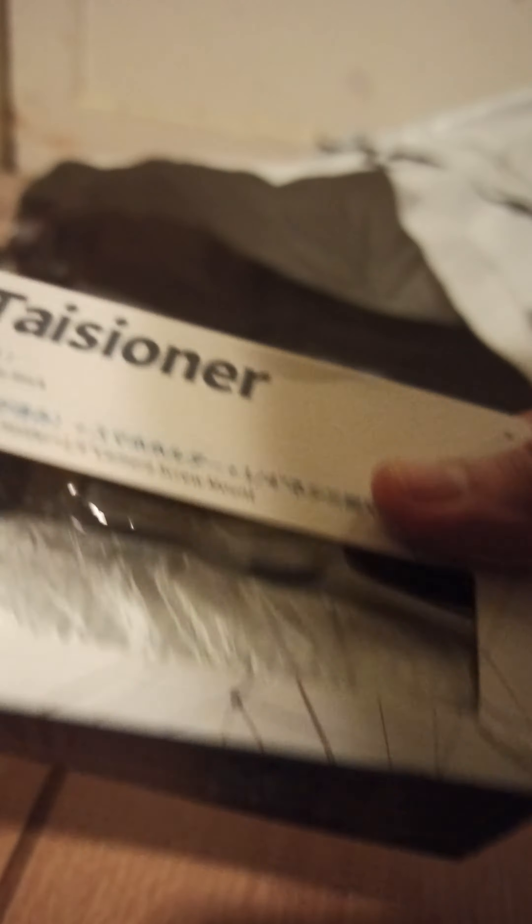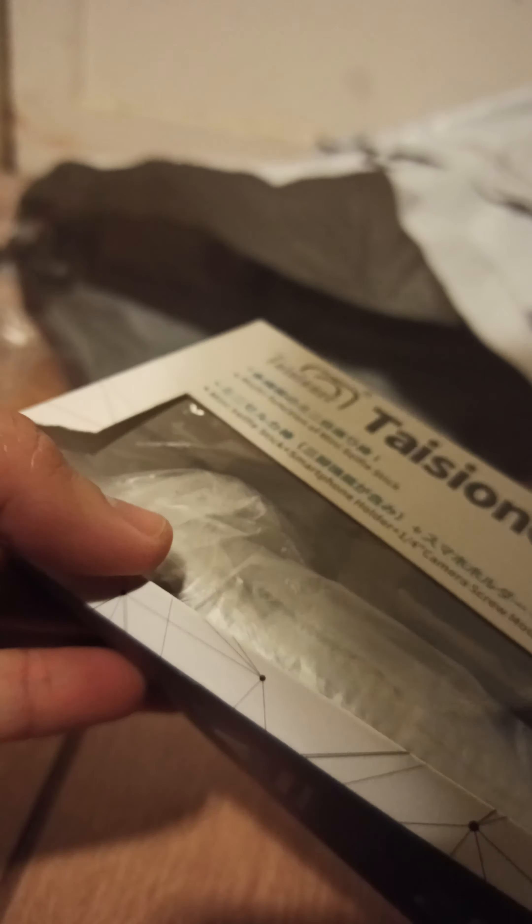Crocky mate! And... oh yes, this is what I'm looking for. Tripod. Tysoner tripod. That's all we got, mate. Right, Crocky mate. This box looks damaged, like somebody broke it.